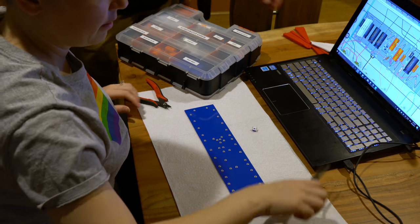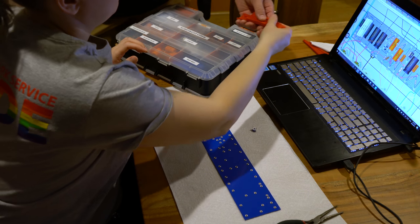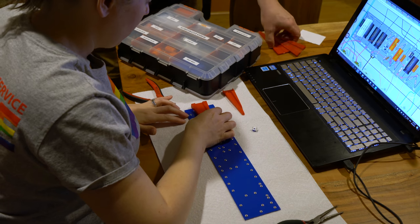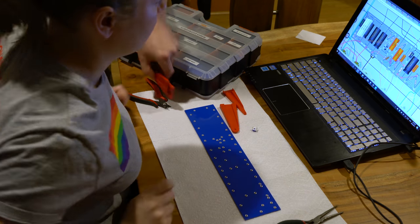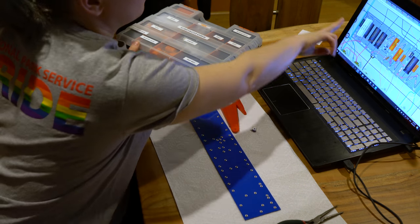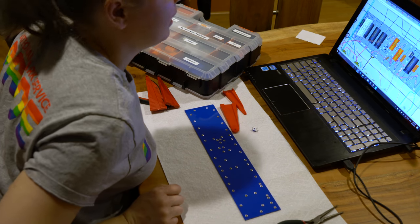I use these to bend - you can use the pliers if you want to as well, it's up to you. I have to remember how to do this, it's been a little while. Which side do you want to start with? I'm going to go left to right. Alright, because you know, reading and all - English language.